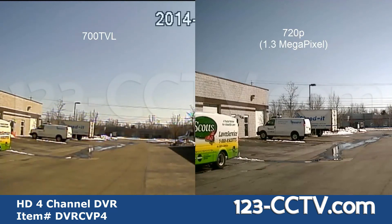Here's a side-by-side comparison of analog and HD. You can clearly see how much higher the resolution is from analog to HD.